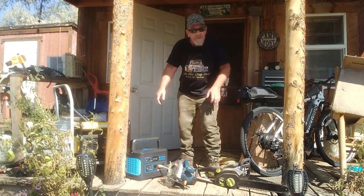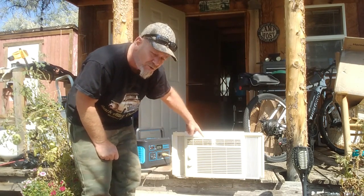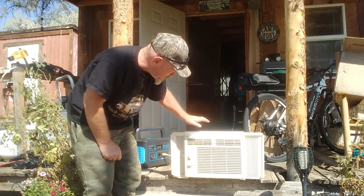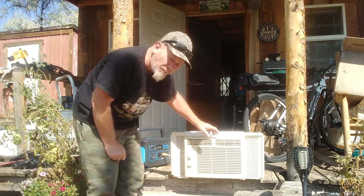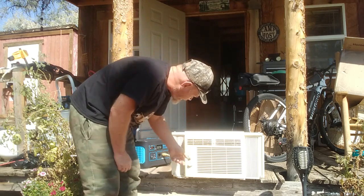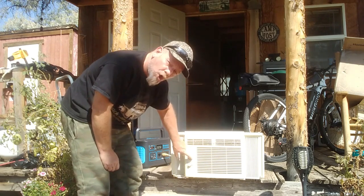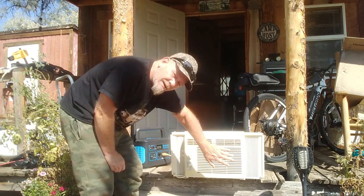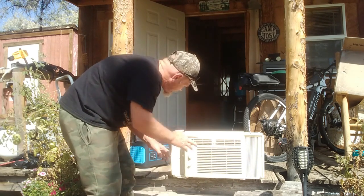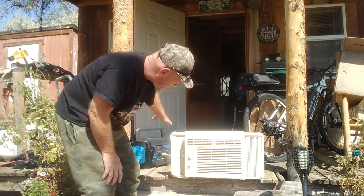Here is my Frigidaire 5000 BTU Energy Star window air conditioner — it uses more power than my 400-watt system produces. Let's see if it will run off the Generark on AC, on high cool. It is running just fine, putting out cold air. It says it is running 363 watts — runs fine off this unit.